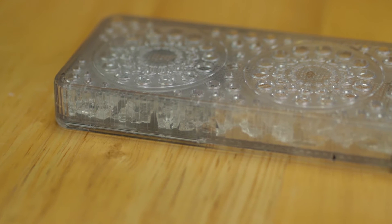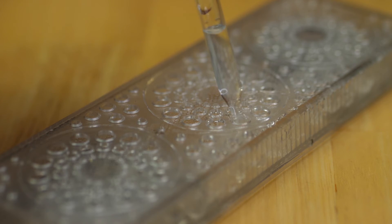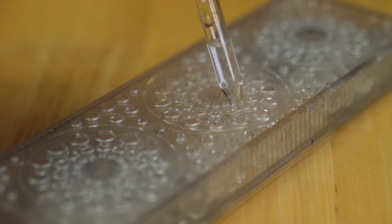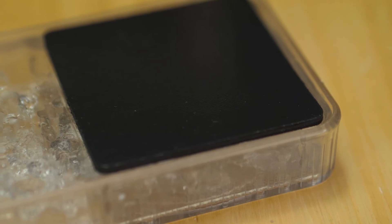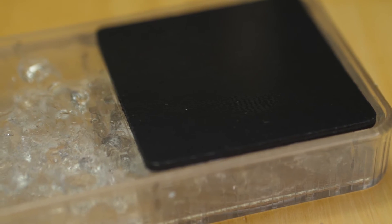When you receive it, the crystals inside will be hard like little pebbles, but what you want to do is put around 10 drops of distilled water in here. After a little bit of time, those hard crystals will soften and become kind of gel-like, and that is what is going to output the moisture into the box to keep your cigars nice and fresh.